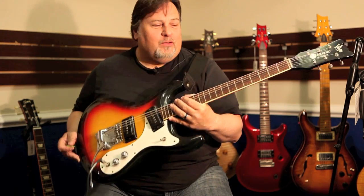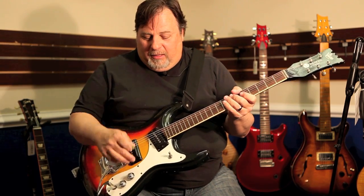This is an incredible guitar. It's in great condition, it's got the original case, it's a great player. It's obviously perfect for the surf stuff, but it's a great blues guitar too. The pickups are very similar to P90s.